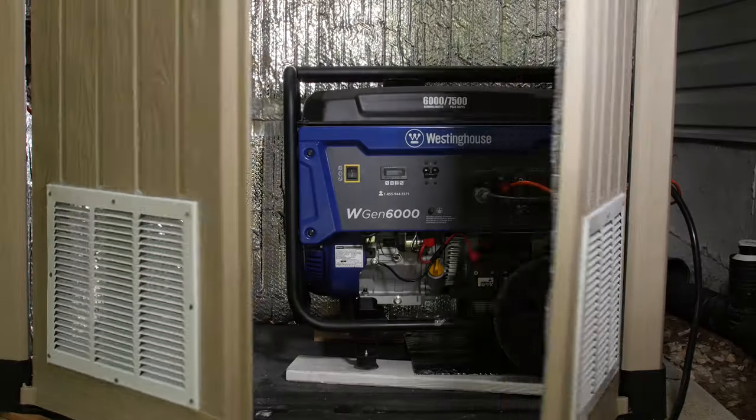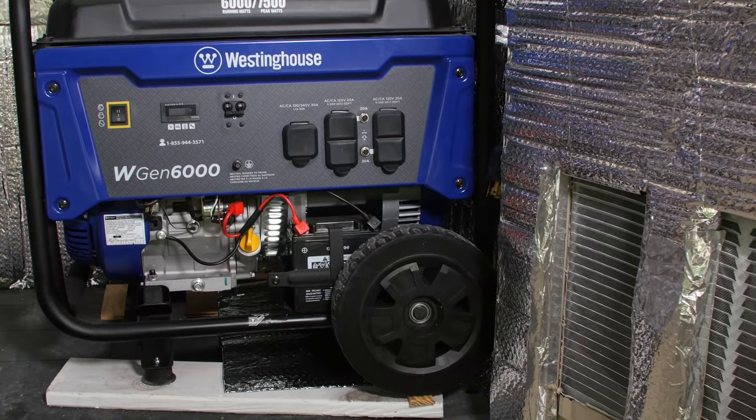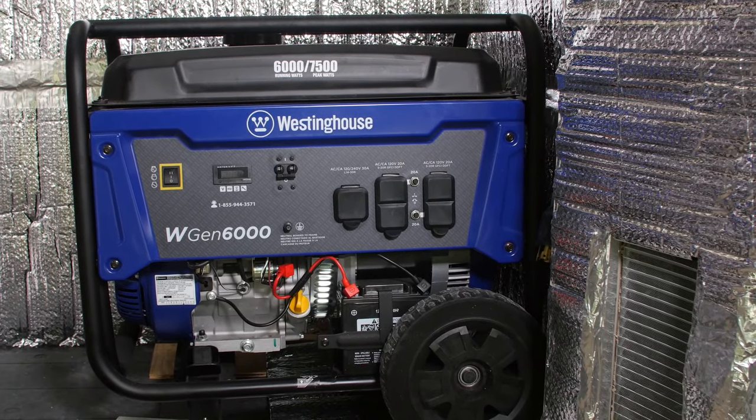I picked a shed that had plenty of room inside in order to maximize the airflow. I chose the Westinghouse WGen 6000 for its power and size and for its 7500 watt peak performance factor.